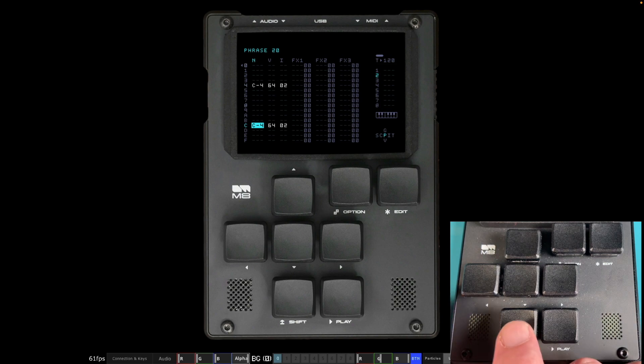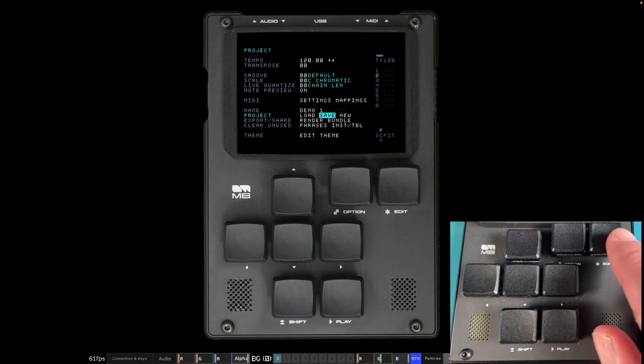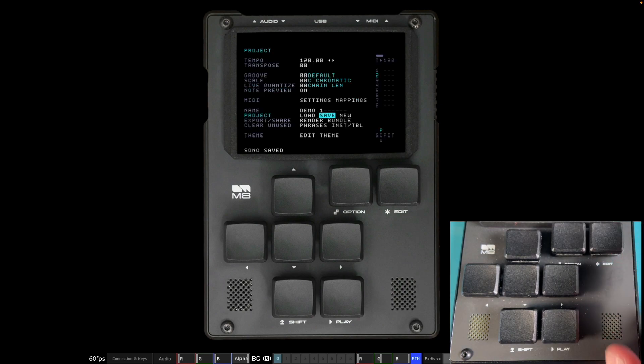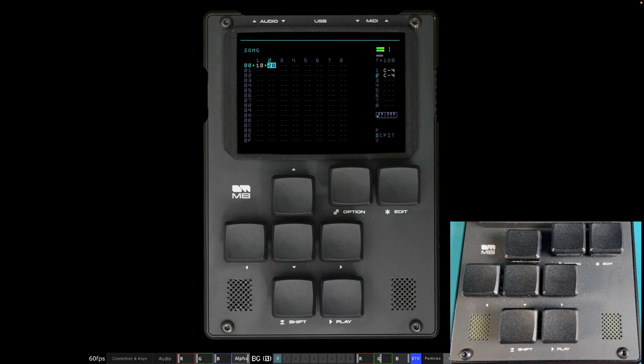We've done quite a bit of work so let's save. Come to the chain view, go up to the project view, move over to Save, press Edit — Save to Songs, yes, overwrite existing song, yes. Now it's saved safely. We've got two chains with two phrases — kick drum and snare drum with reverb.